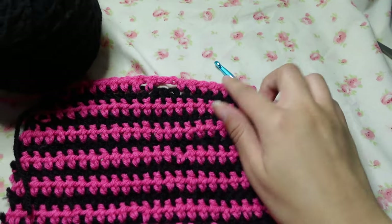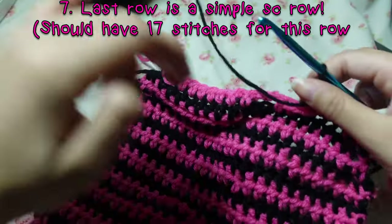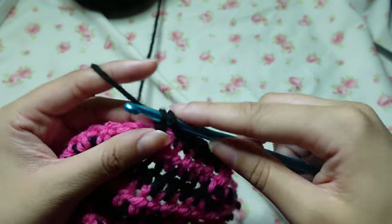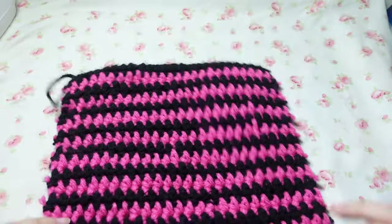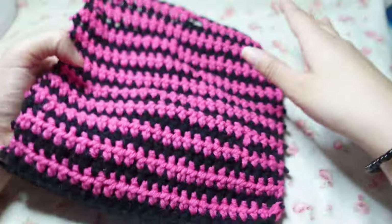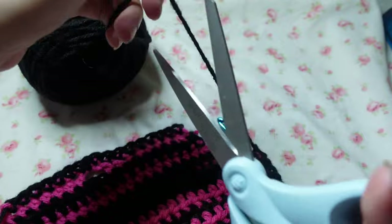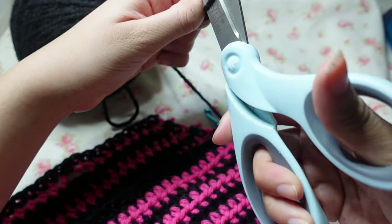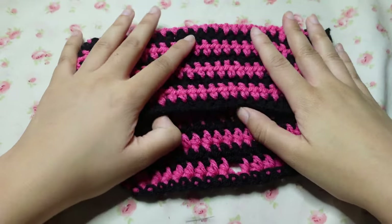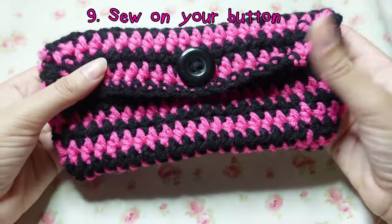For our last and final row, it's extremely easy — just a single crochet row. For the single crochet row you should have 17 stitches to crochet. Now pick which side you want to be your outside. Turn your project wrong side in, and the last step is to sew your button — and you're done!